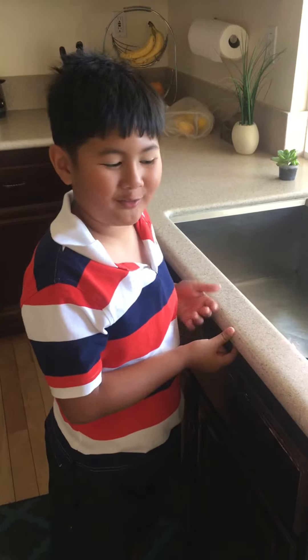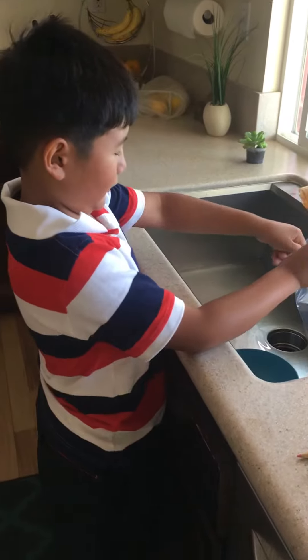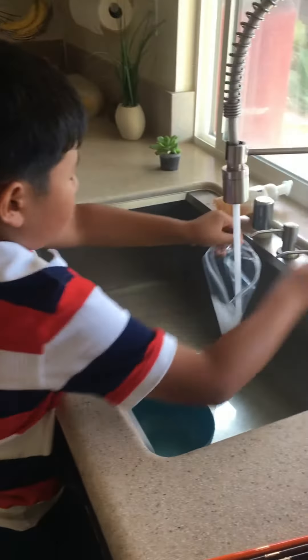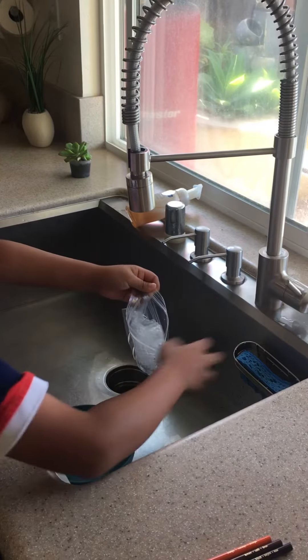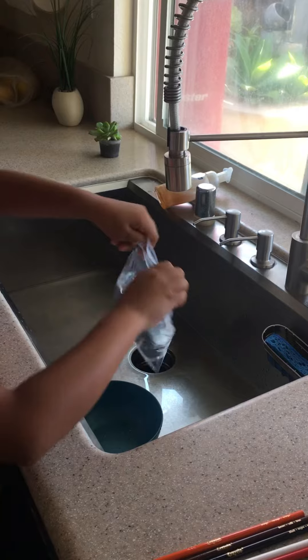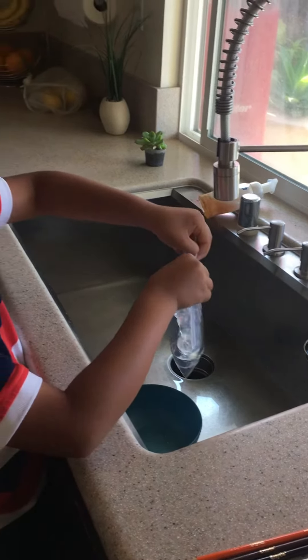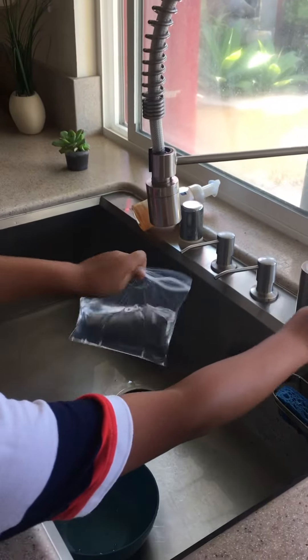This is a cool science experiment that you can do at home. First you need to fill up a bag of water. Just close it a little bit from the top, then leave a tiny hole so you can put even more water in it.